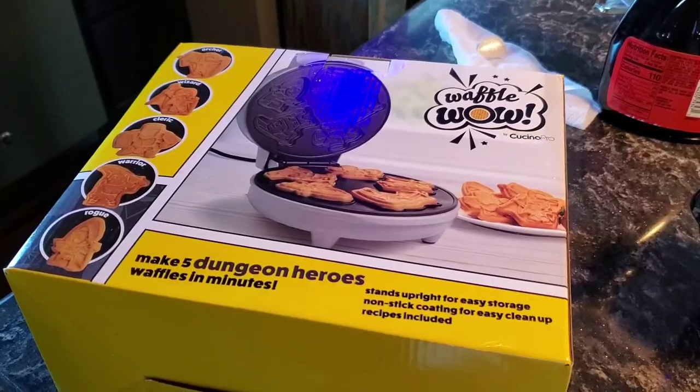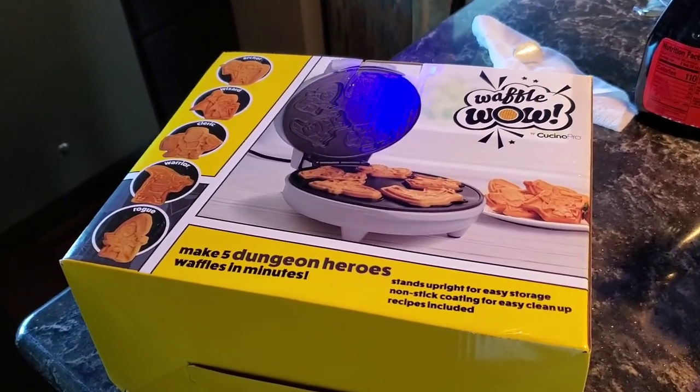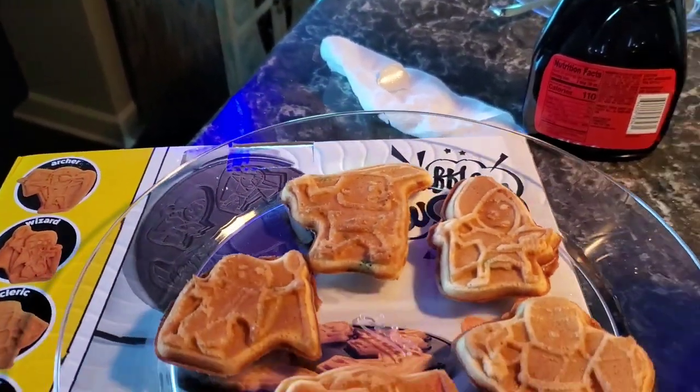All right, folks, let's see if this wizard tastes any good. Best wizard I've ever eaten. I can't make a milkshake worth a damn, but my god, these are good waffles. I went back and did something I never thought I would do in this house — I made myself seconds.